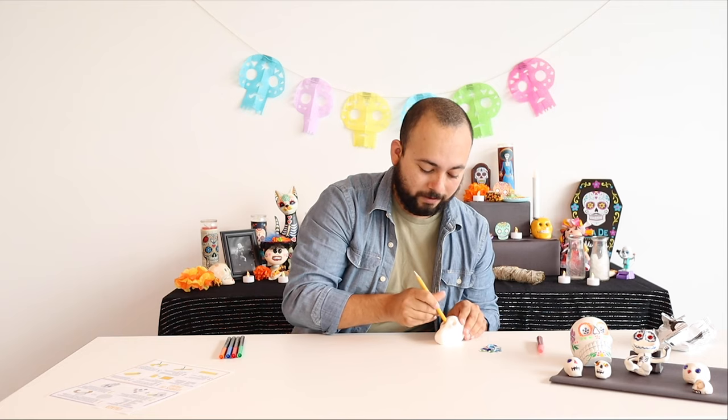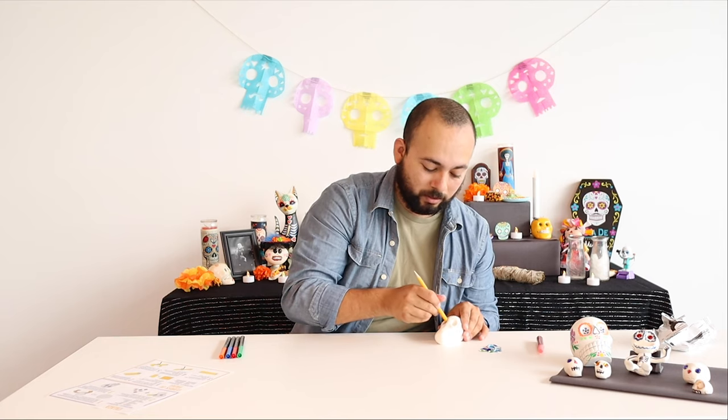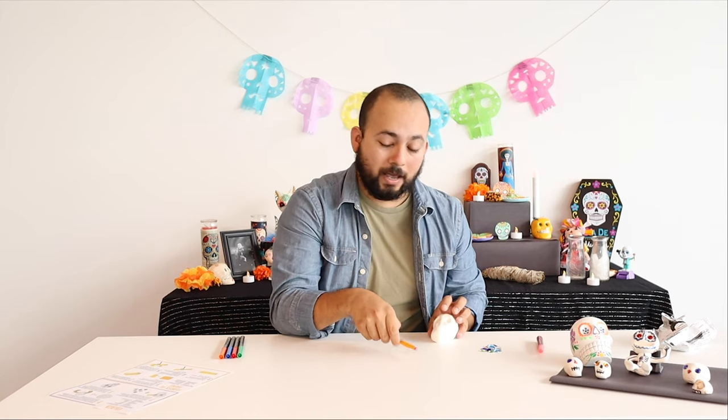With a little bit of manipulation and rotation, you actually end up with some pretty good eye holes in this calaca. Now we have the skull part, the mouth part, and the two eyes.